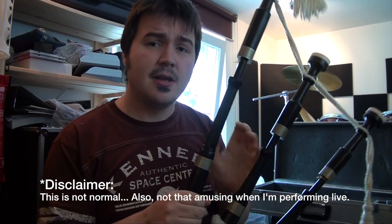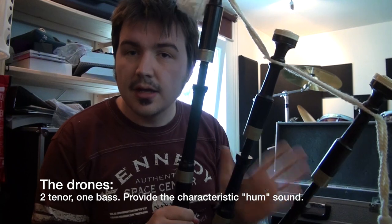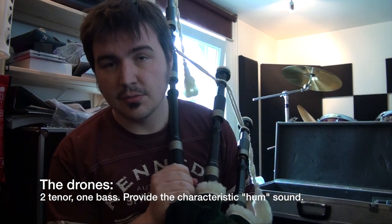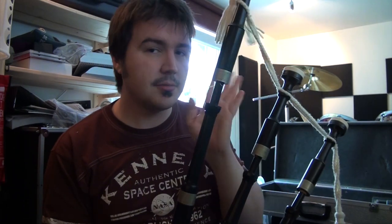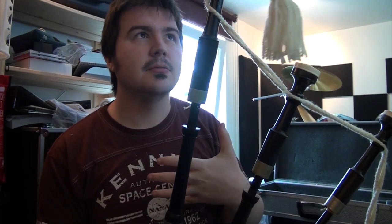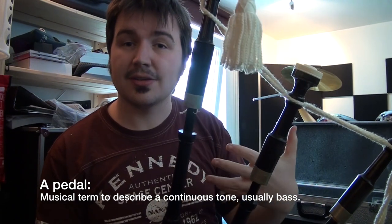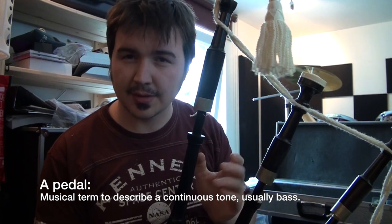Next part — these three pipes here are called the drones. You have two tenor drones and one bass drone. The bass drone is enormous and it sits resting on your shoulder. They're all tuned to each other. What the drones do is create a continuous, what's called a pedal — a continuous chord in the background, which provides an accompaniment to the actual tune coming out of the instrument.